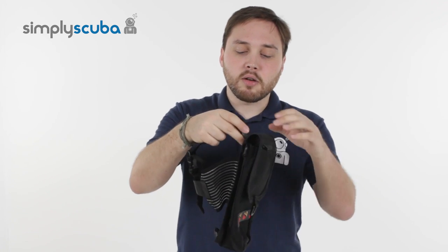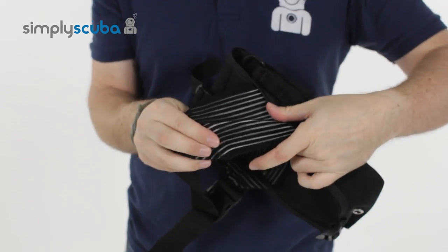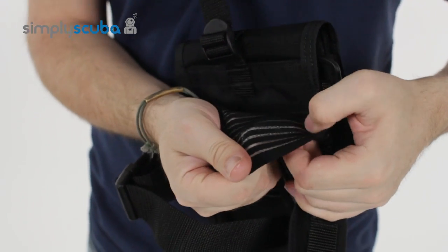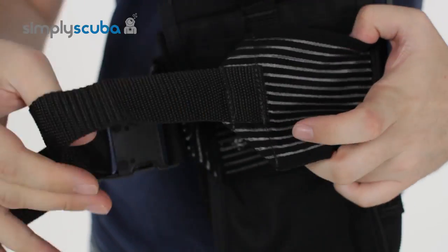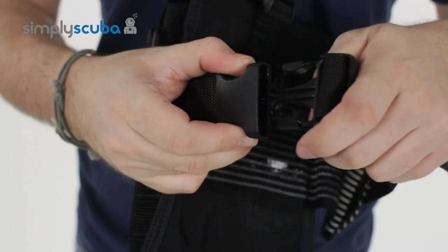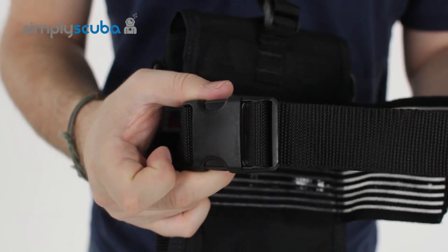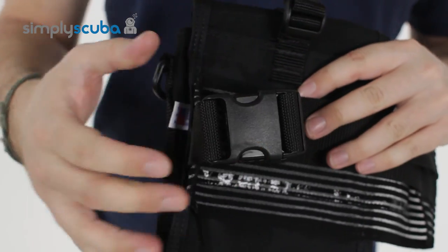You can either strap it onto your thigh — it's elasticated and rubberized on the inside with a sticky material that stops it from sliding. There's an adjustable strap with a big pinch clip that you can clip around your thigh, or you can strap it around one of your stage cylinders, that way you can keep it off your thigh.